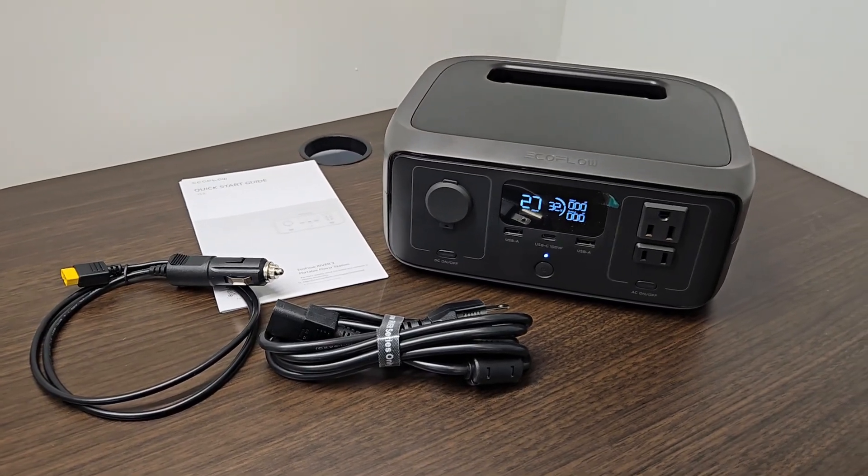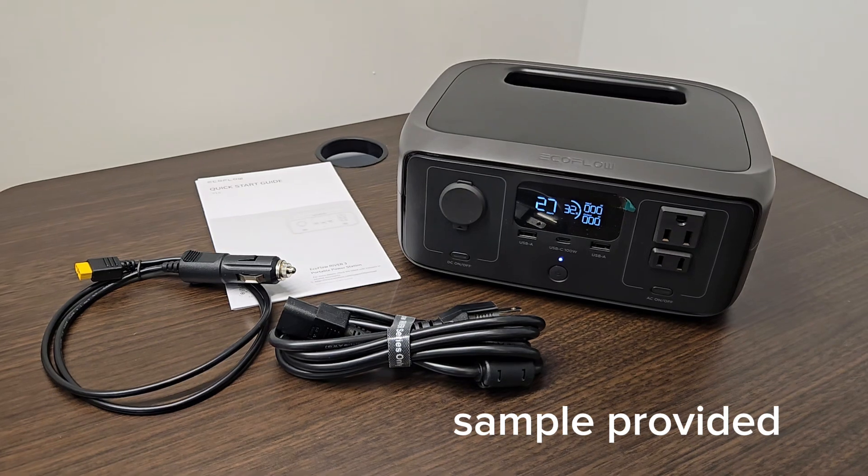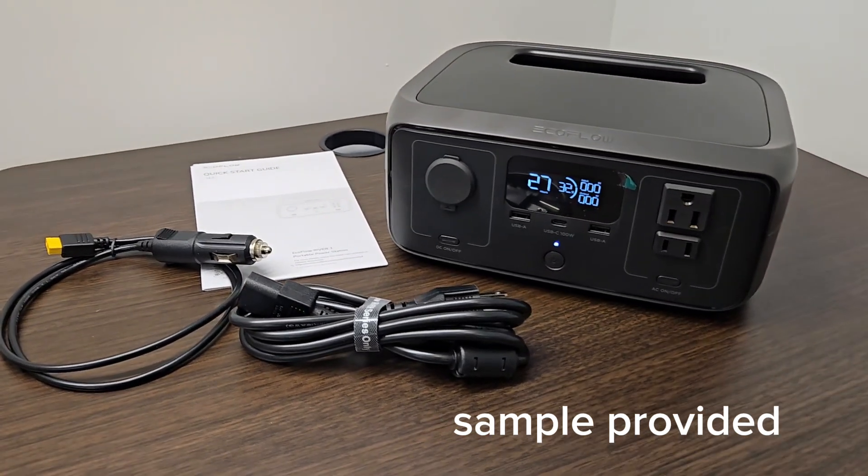Today I'm taking a look at the EcoFlow River 3. This is a smaller size portable power station that EcoFlow sent me for my honest opinion, so today I'm going to give that to you.